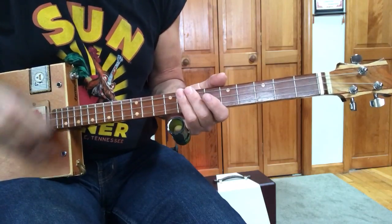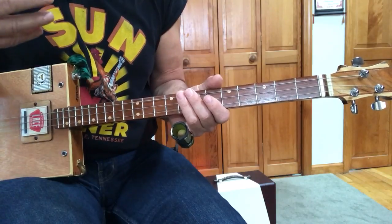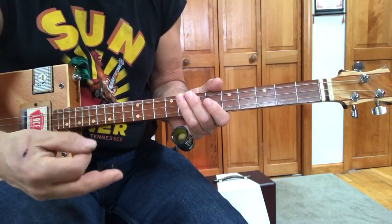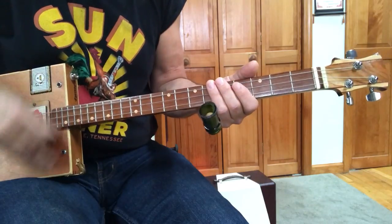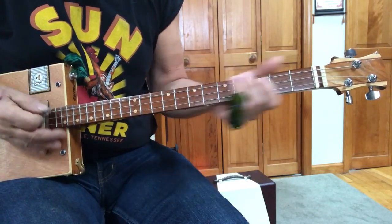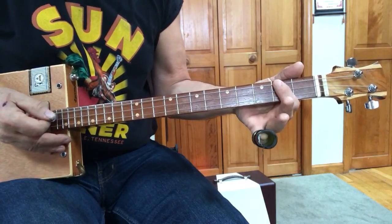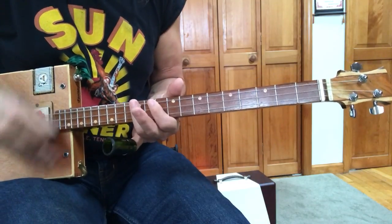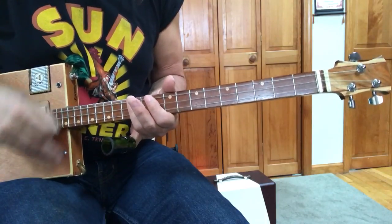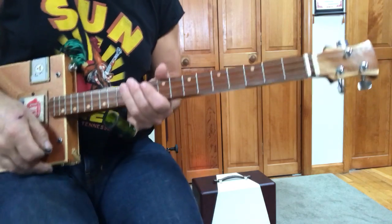What I want you to do is start thinking ahead of what song you're going to use these rhythms in, because it does make a difference. If you're playing Pink Floyd in A, you're going to need that in A or G. So I want you to start thinking this way.